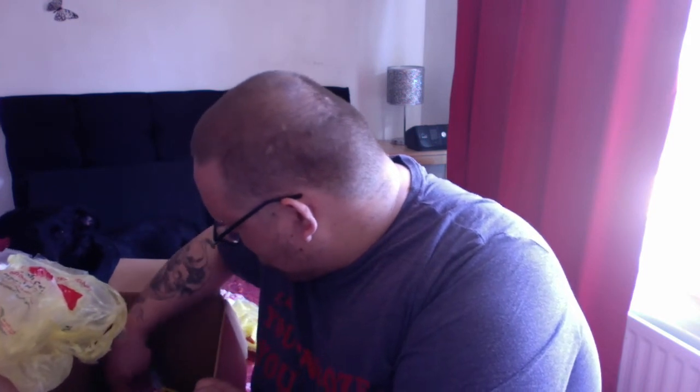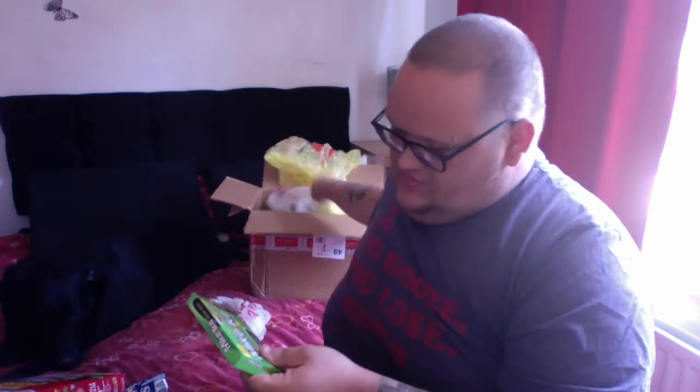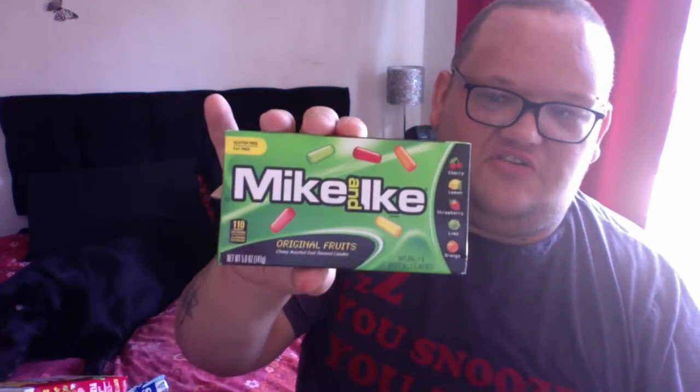Now what's left is all different little bits so I'll grab them all out of the box. We have some Mike and Ike's original fruits. We have some taco seasoning — I wonder if that's different to what we've tried. We do have El Paso taco but it might be different. We'll have to get an El Paso taco seasoning and do a taste comparison — 100%.